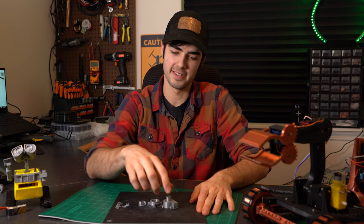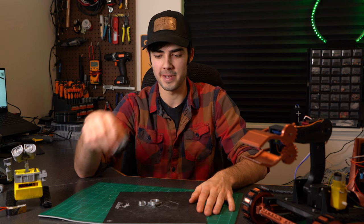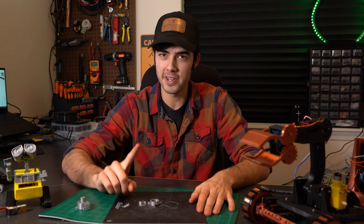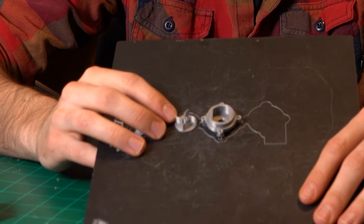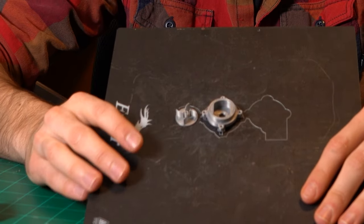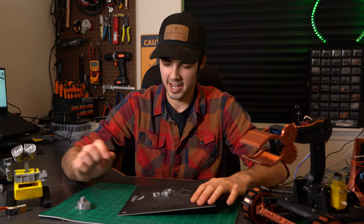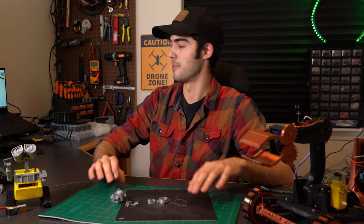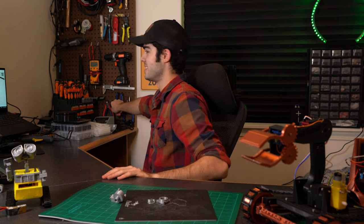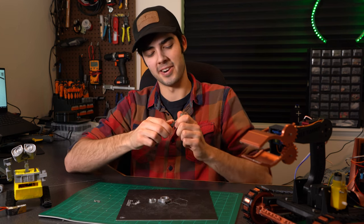These are our 3D printed parts — just came off the printer a hot minute ago and they're not looking too shabby. We got our nice little impeller. The only thing I'm worried about is how thin I made these little blades. Hopefully those don't break off at super high speeds, but I think I might have to make them a little bit bigger. The top looks pretty good. I'm gonna have to dig out all that support filament, so that's always a great time.